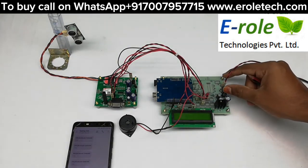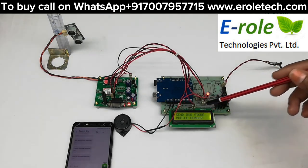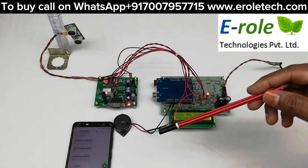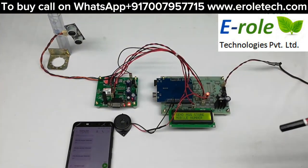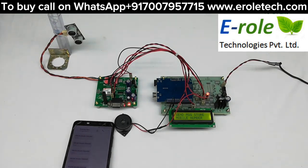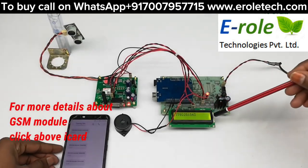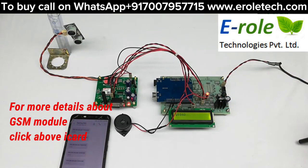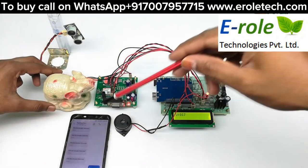Now powering on — it is asking to send a message to store the mobile number. We have to send a star followed by the mobile number via SMS to the GSM modem to register it. When any animal or intruder comes near the ultrasonic sensor, an SMS will be sent to the registered mobile number.